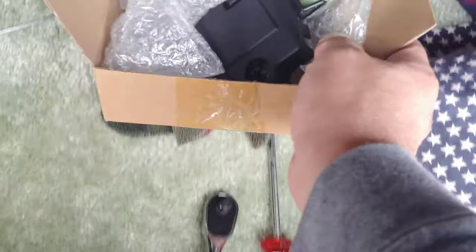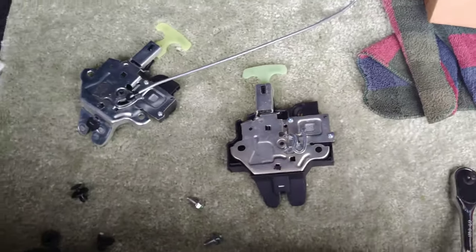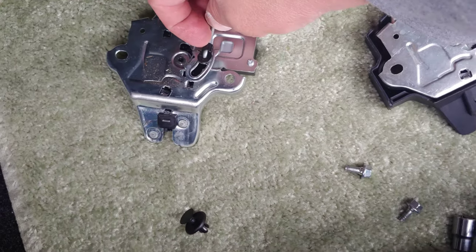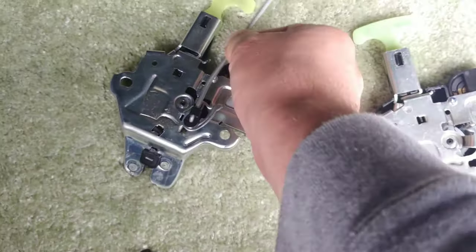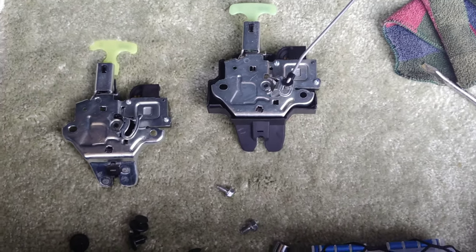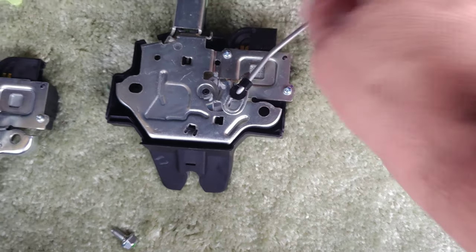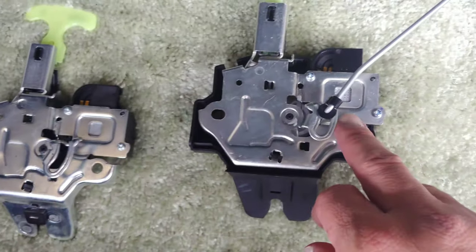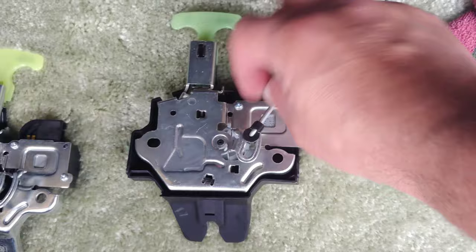Here is our new part. I will have a link to where I bought it off Amazon in the description below. This is what we're going to be installing. What we're going to do is unclip this metal rod and switch it from the old one to the new one. I was able to unclip this plastic bracket from the metal rod. Once you pull the metal rod out, there's a little plastic clip that you want to transfer from the old one to the new one. Then you just put the metal rod back into it, slide the clip over, and it will latch back into place.